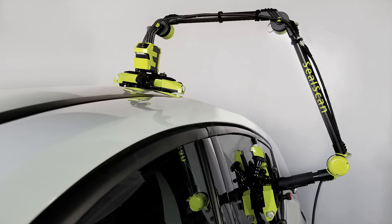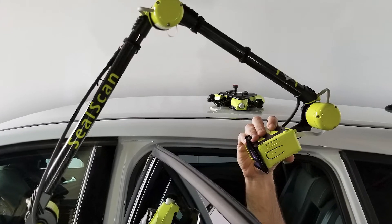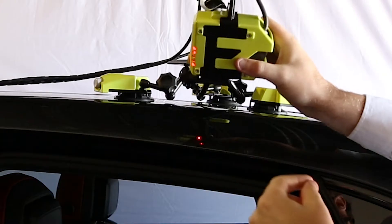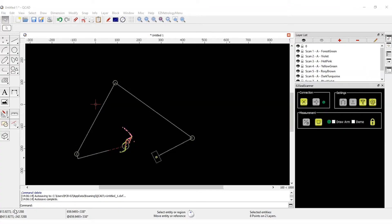SealScan is the world's first dedicated seal system measurement to scan and measure the 2D cross-sections of door systems. The innovation of this technology is the simplicity, speed of data collection, and completeness of the data.